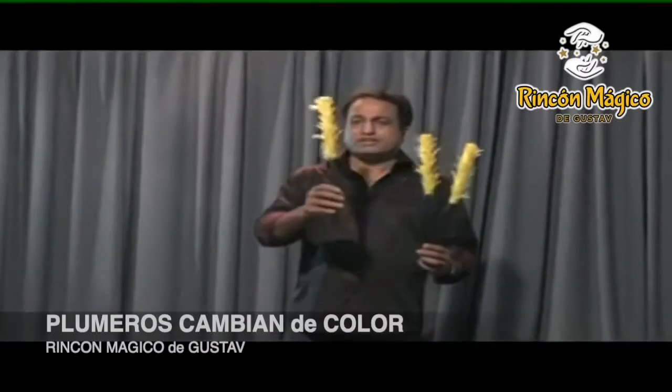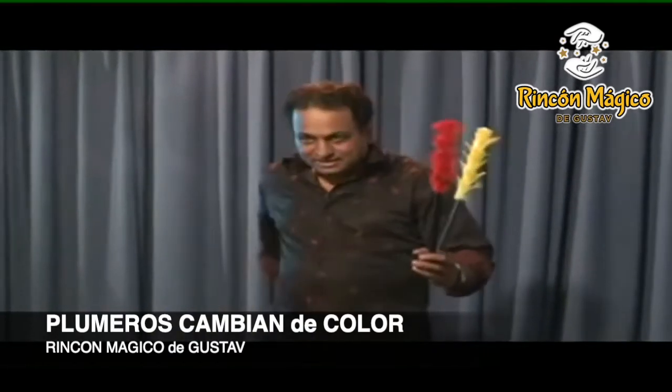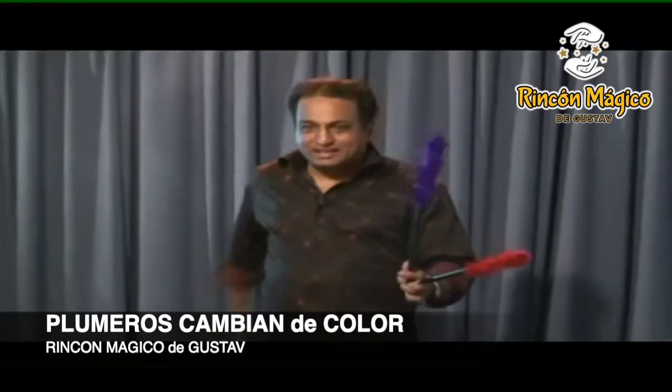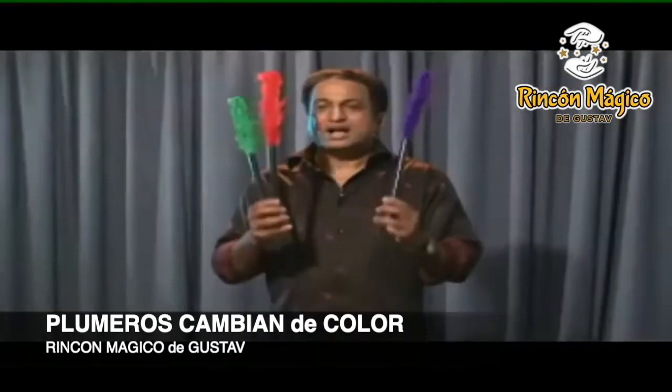Hi, this is Ultra Feathers. You have red color, violet color, and green color. Easiest way of color-changing feathers. Ultra Feathers.